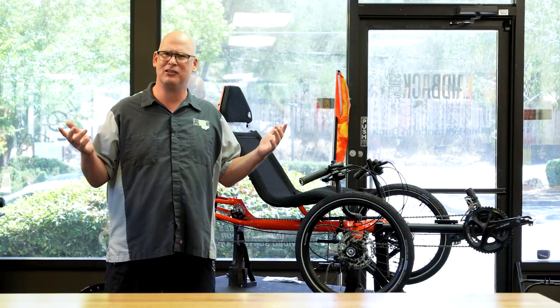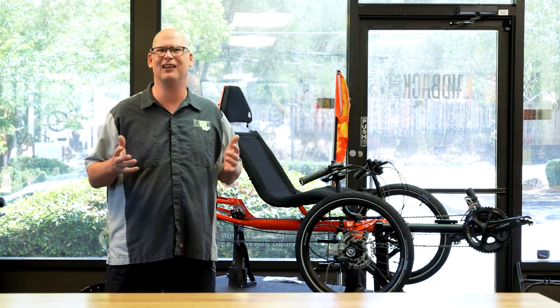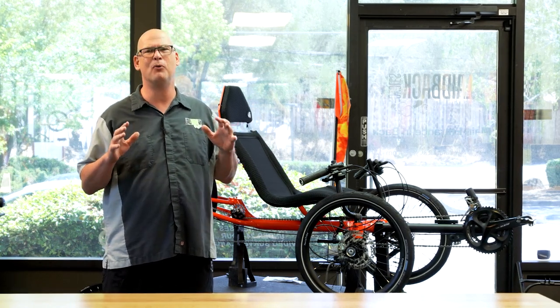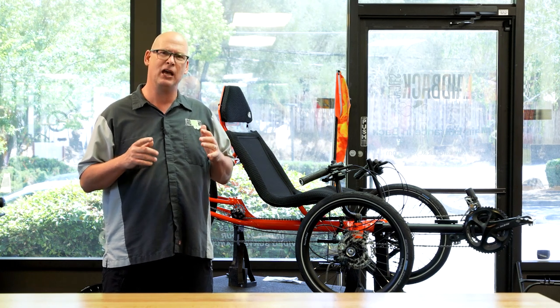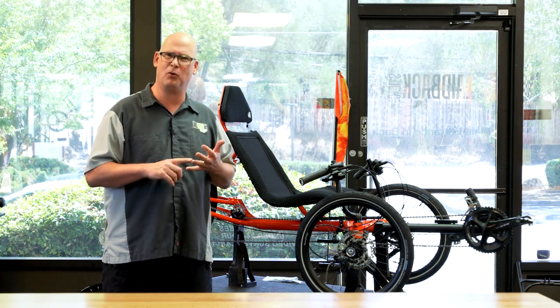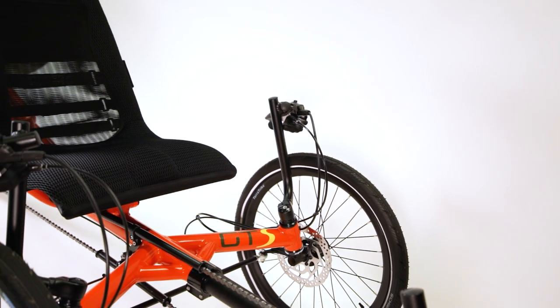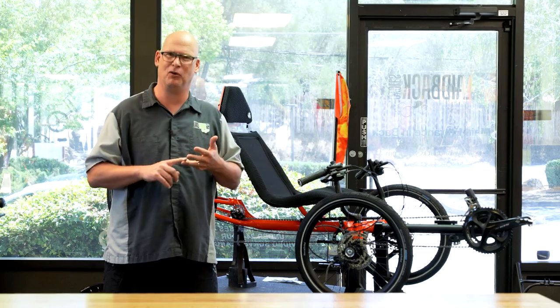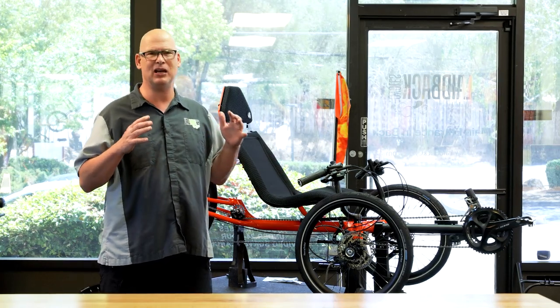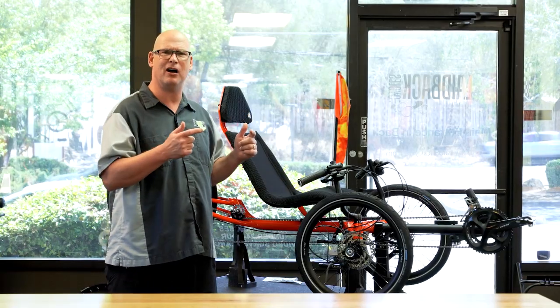Let's go over the features of the TerraTrike GTS. I think everybody's going to love this trike. TerraTrikes went for a faster, more comfortable, more performance-oriented trike. They said, we want to make it lighter, we want to make it faster and more comfortable. It's something they've done with their Sportster model, which was an all-aluminum frame, but they said we can actually go above and beyond that.